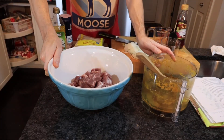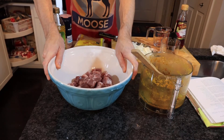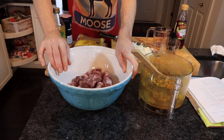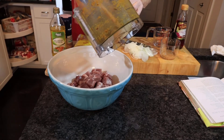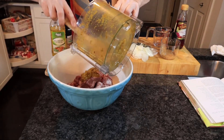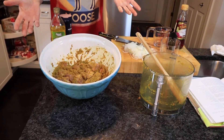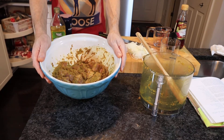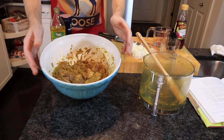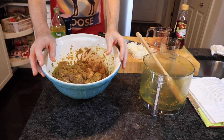Now we've done our marinade — all the onions, garlic, chillies, and spices mixed together — we put the pork in a large non-metallic bowl cut into roughly one inch cubes and add the marinade to the pork. Then we leave it to stand for a couple of hours at room temperature so the flavours permeate the meat. The vinegar will also tenderize the pork, so we should end up with really juicy, succulent pieces.